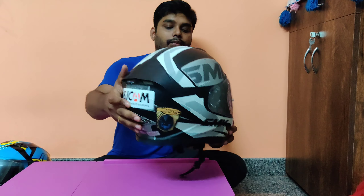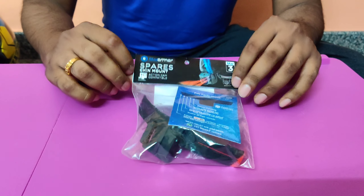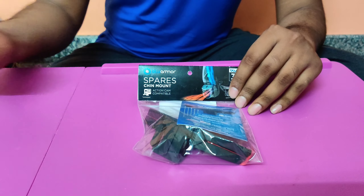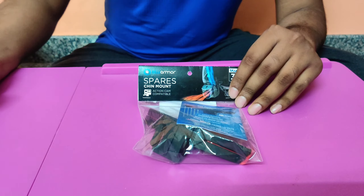This is the chin mount which I'm going to use to set up the GoPro on my daily commute SMK Twister helmet. This mount is developed by Blue Armor and it is action camera compatible. You can see the same mount on my other helmet — the exhaust stealth helmet — and we are going to use the same kind of mount on this helmet as well.